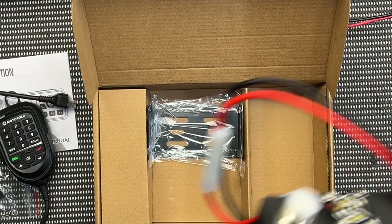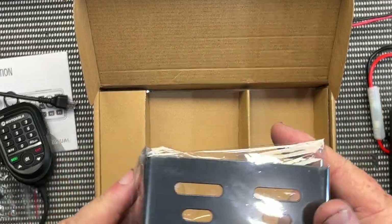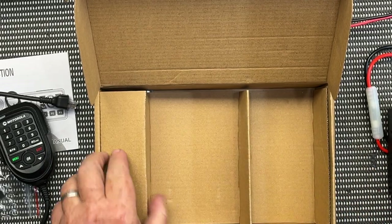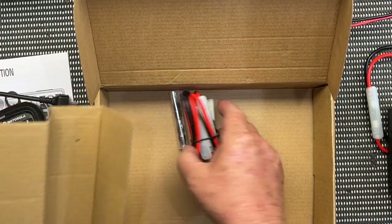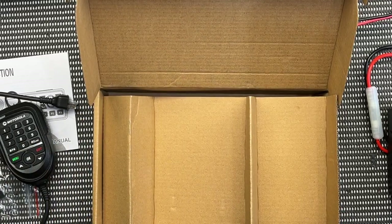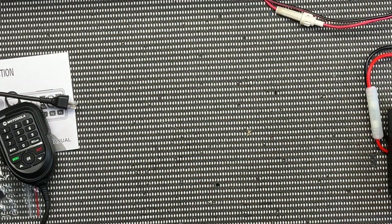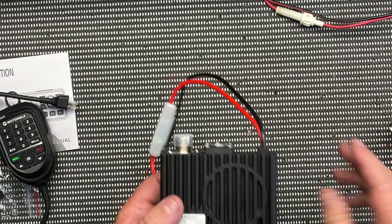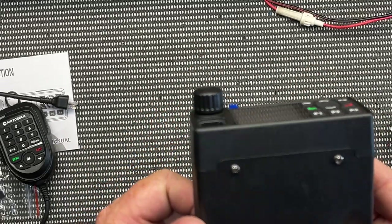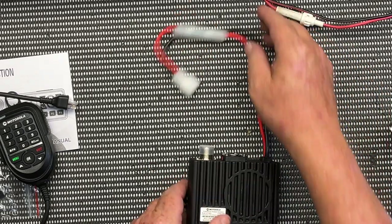We've got the mount bracket — pretty good. And inside here we've got the power lead, the mount screws, and the screws for the mount bracket. So that's basically the surprise — I didn't even know that Motorola sold or made these radios. If it's Motorola, at least it's got a bit of quality to it for a start.